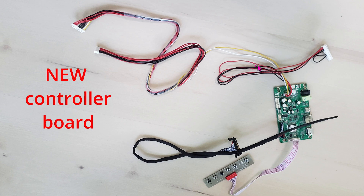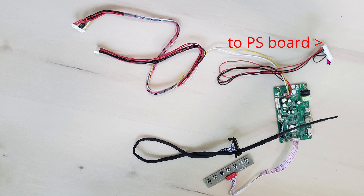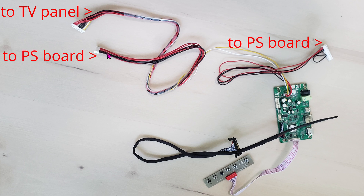Here's a quick overview of all the cables and their functionalities. This is the power supply cable — you'll be connecting it into the power supply of the TV. This huge cable bundle will go straight into the panel to provide backlights, replacing the gray cable you saw earlier. Here's the second cable that goes into the power supply of the TV, and this black cable will be going into the back of the TV.